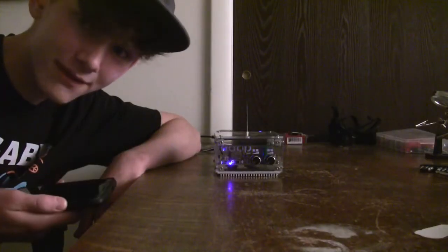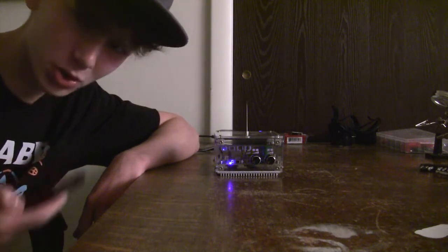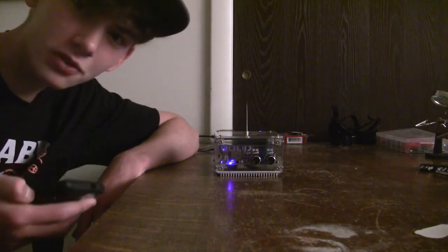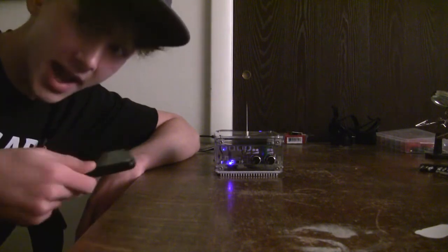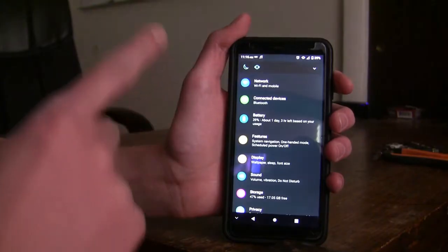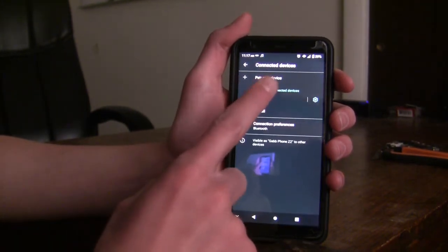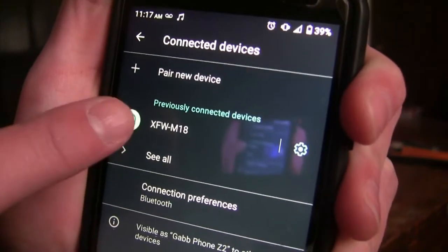I put all my square wave files on my Gab phone, which believe it or not is actually better than Spotify or Google Play. Once you've got a Gab phone, all you have to do is send your square wave files from your computer to your phone, and you can listen to that music without any ads or internet trouble, because it does not require an internet connection — just a Bluetooth connection. Go to Bluetooth and pair the device XFW-M18, which is your musical Tesla coil's Bluetooth name. I'll leave the Bluetooth name in the description below.